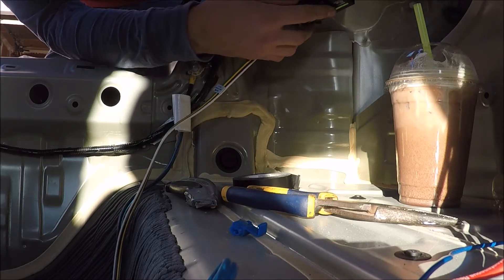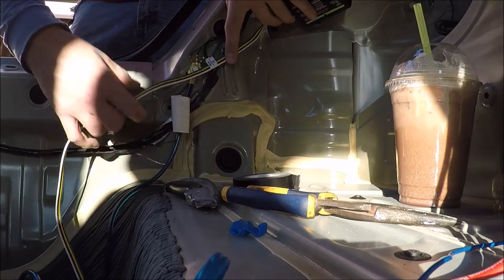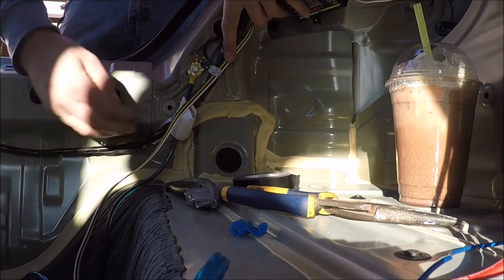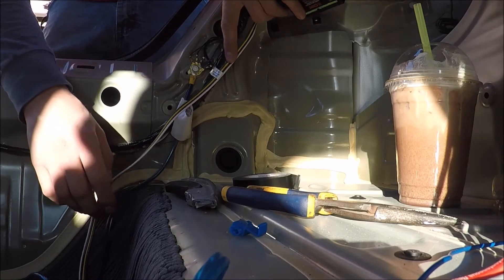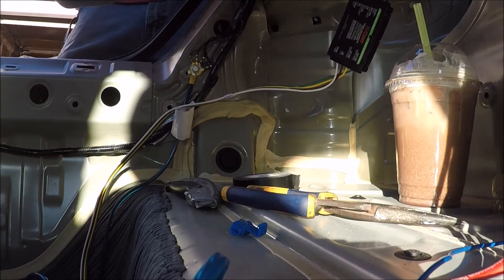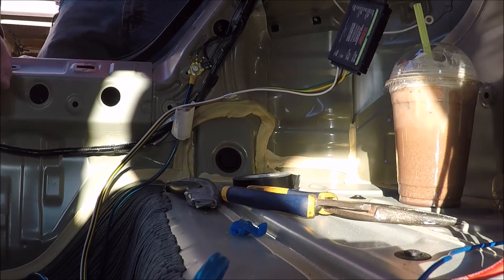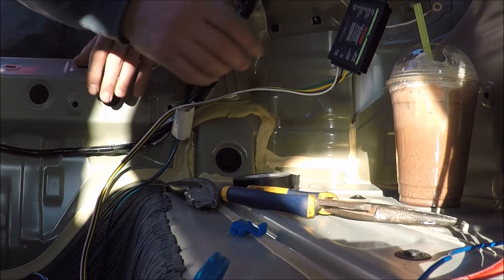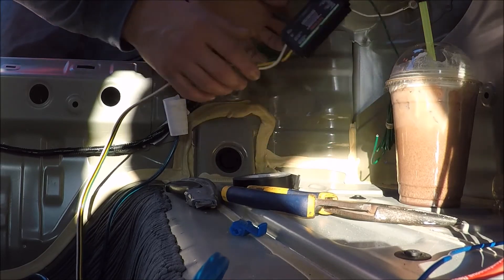That's all the extra wire I had after getting all the way in there to those taillights. So I'm going to mount it right up under here, which gives it a nice route to come down under the carpet and come out over there. My ground will reach, and then I'll take care of running the other turn signal wire to the other side.